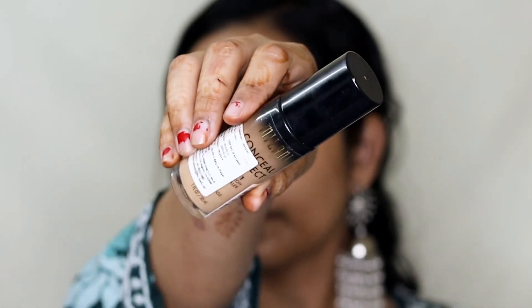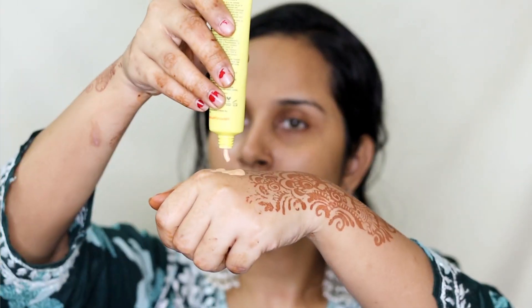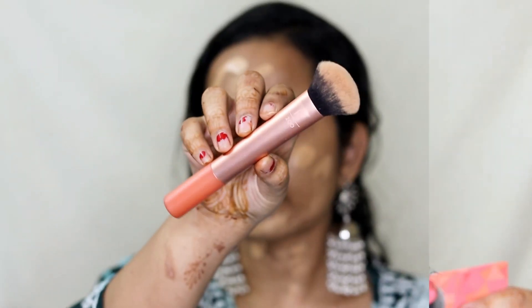Next for my foundation I'm going to take Milani's Conceal and Correct Foundation and take one pump of it, then mix it with Popxo Illuminating Sunscreen and apply this all over my face and neck. Then using a Real Techniques Expert Face Brush I'm going to blend it all out in a stamping motion.